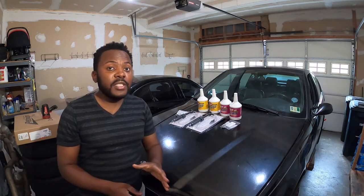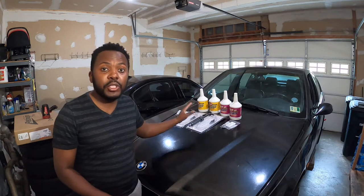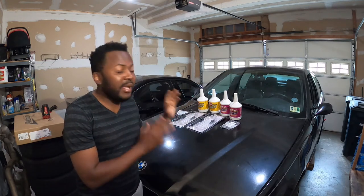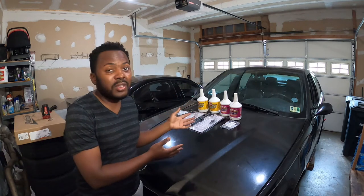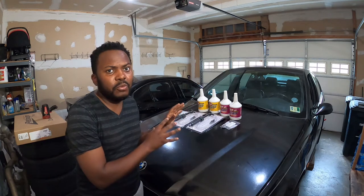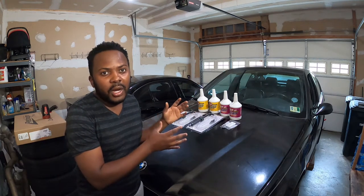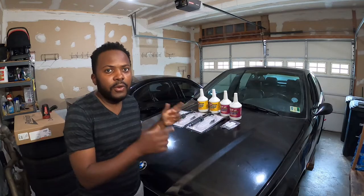Hello guys, welcome back to the channel. On today's video we are going to flush the transmission and the differential fluid on this E36 M3. That's a maintenance item that is highly recommended, especially if you bought a used car with a lot of miles and you don't know the last time it was changed. The process is pretty simple. I'll also give you updates on where we are building this for the first track event and upcoming maintenance items.